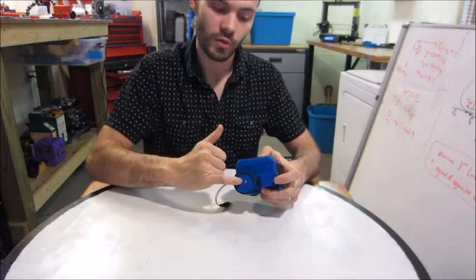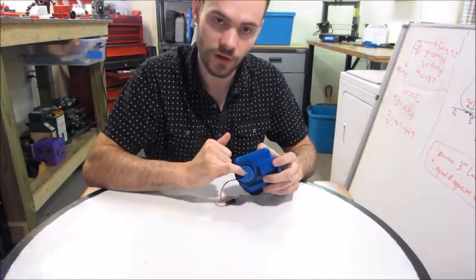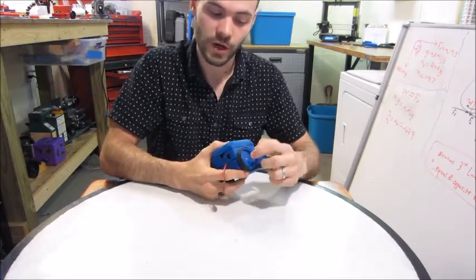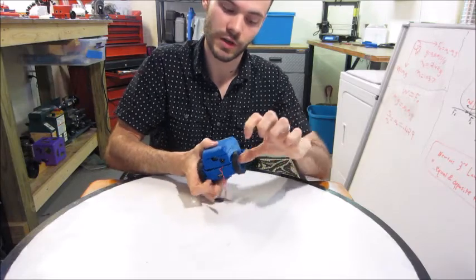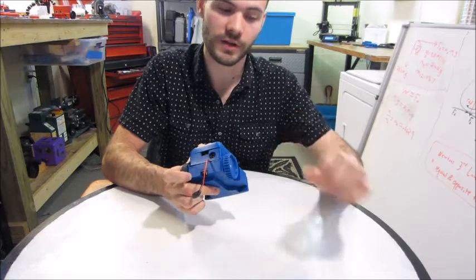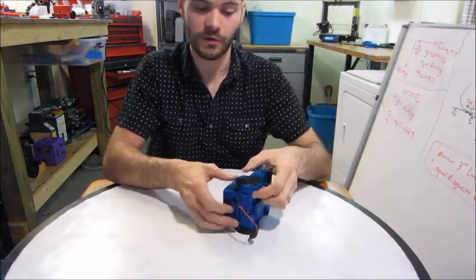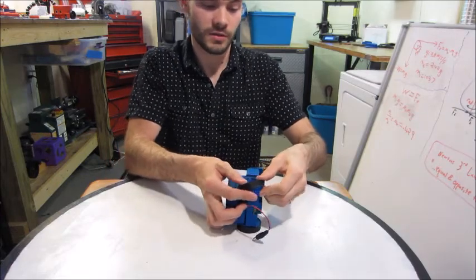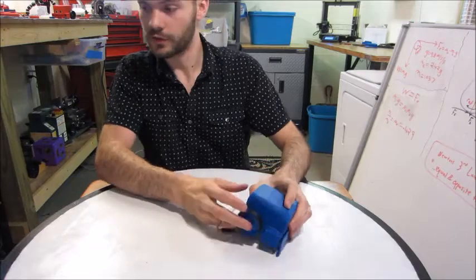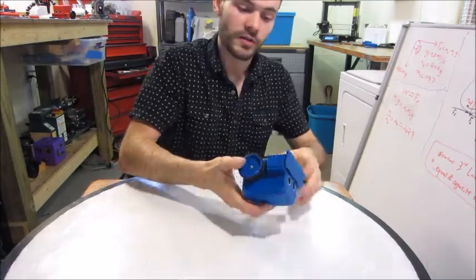To take the wheel off, you need a tiny screwdriver to undo the blue plastic part, but the rubber tire itself you just pry off with one finger here and another finger to pull — just like that, it's a flexible material. To put it back on, reverse the process.